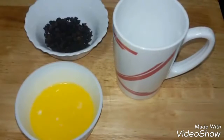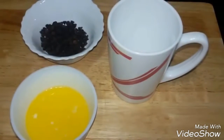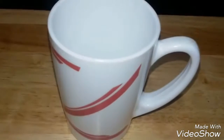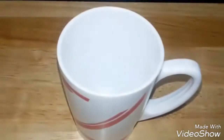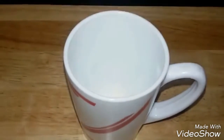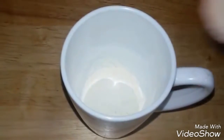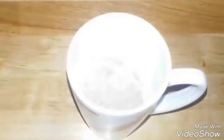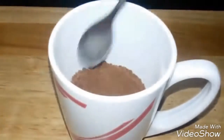Hey everyone, welcome to Shadi Cook. Today we are making a really simple two-minute brownie in a mug. For this quick recipe we need a microwave-safe mug. Start by adding four tablespoons of all-purpose flour, four tablespoons of brown sugar, and two tablespoons of cocoa powder. Mix the dry ingredients together.